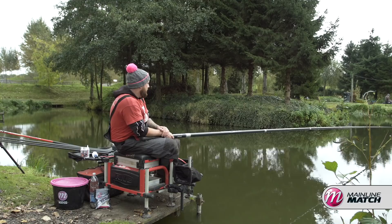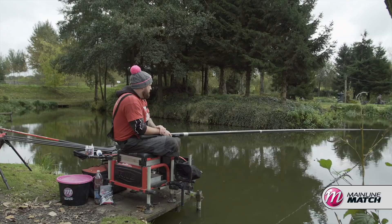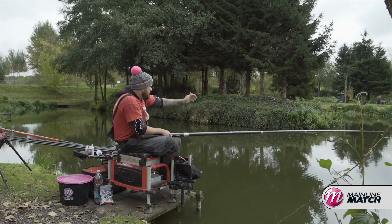I'm positioning my float right in the middle of that platform and plumbing up to the middle of the body — that's really important when we talk through hook length choice as well. What I'm going to do is chase them down that slope and see if I can have some against the pot as well, so that'll be the main area I start on.